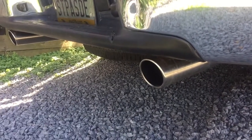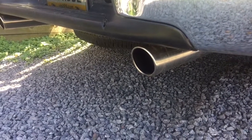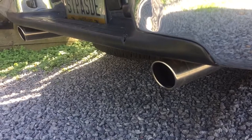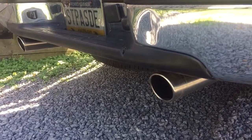It'll fit with the factory, or it'll fit with the spare tire, and it'll fit with a hitch. I don't have a hitch and I don't plan on putting a hitch on. But if you guys have any questions, please like the video, subscribe to my channel. See you guys.